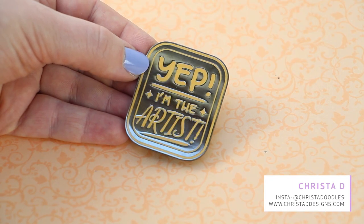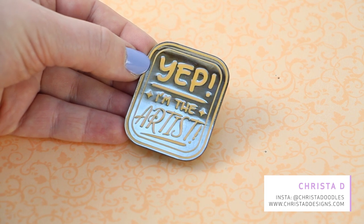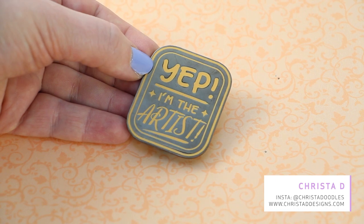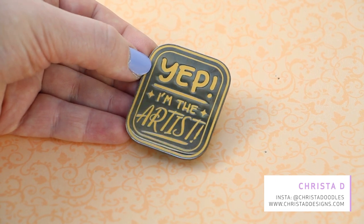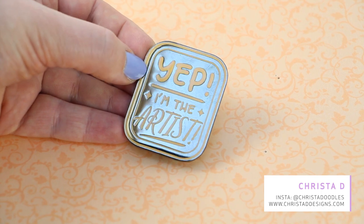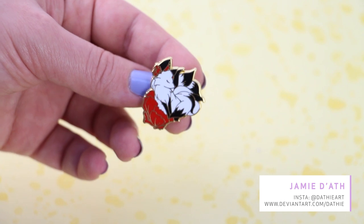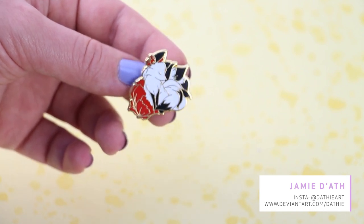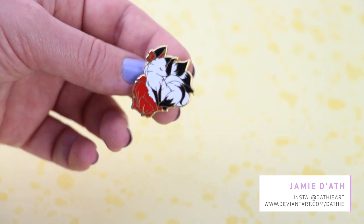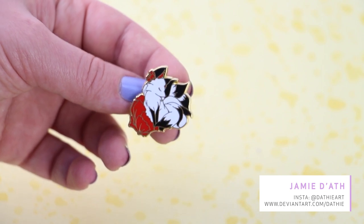After that I received this big pin by Krista D — it says 'Yep, I'm the artist.' I think it's really fun and very convenient for conventions, and this was part of a Kickstarter. Up next is this gorgeous little kitsune pin by Dathi Art — I'm sorry I don't know how to pronounce that. It's a very pretty kitsune with some red flowers.